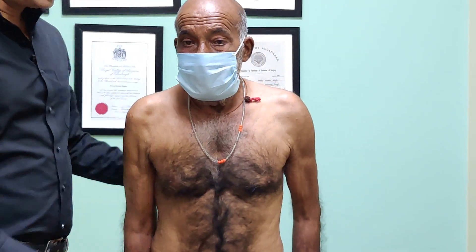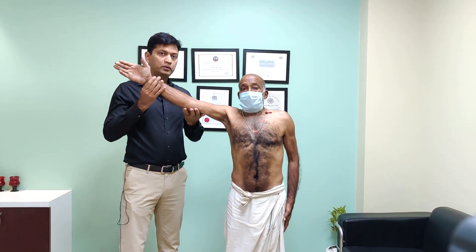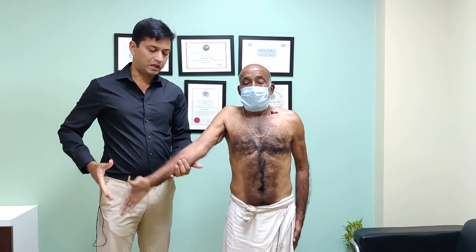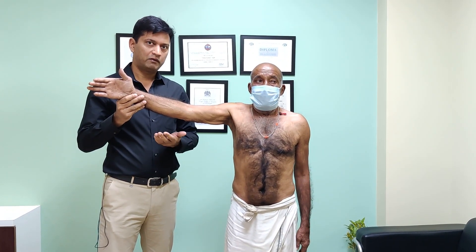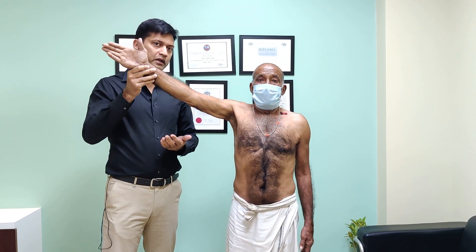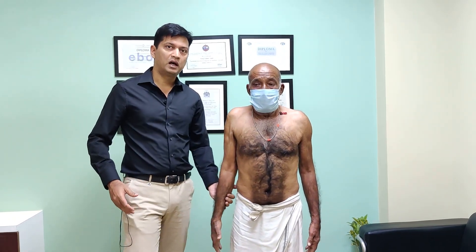So what is the arm drop test? The arm drop test is simply this: I raise his arm passively up to 90 degrees, and if I let go, you will see what happens — it just drops. He has no control over it. This is also a lag sign for supraspinatus, but with a massive rotator cuff tear this is exactly what you will see. Raise the arm to 90 degrees or slightly more, let go, and the arm will drop.